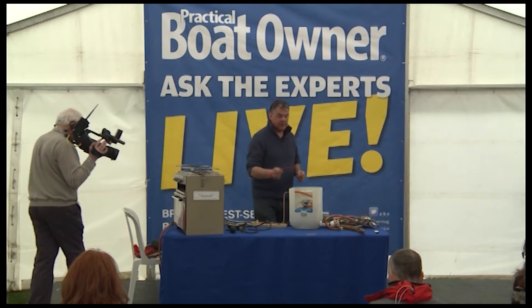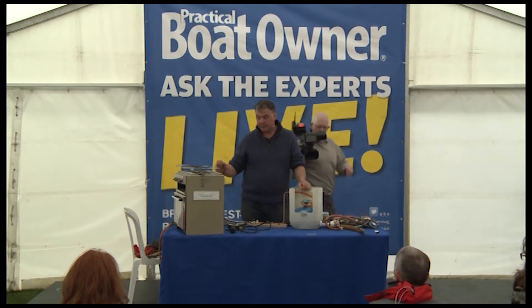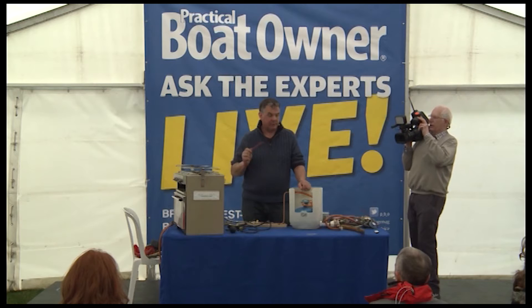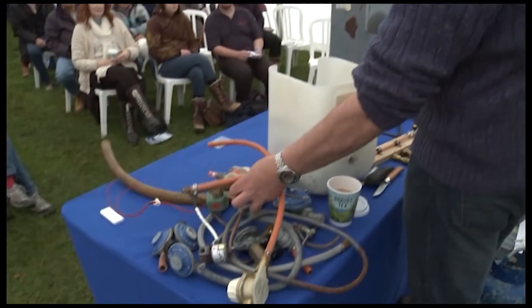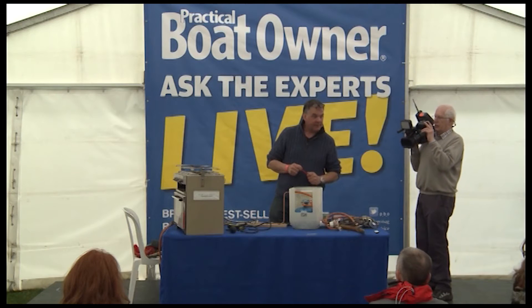So: gas locker, marine regulator, system through the boat, armoured hose, correct cooker. If you're looking at your own boat, those are the things to look for and the things that give you an indication that somebody's been messing around with it. That's about it, really.